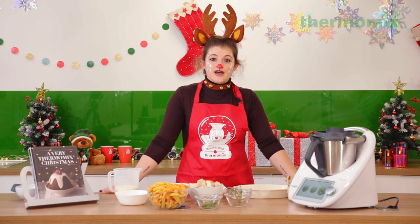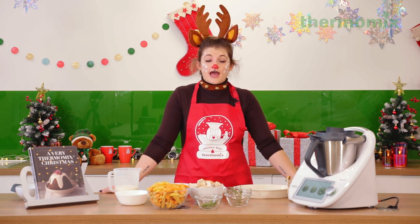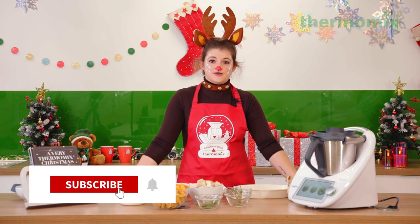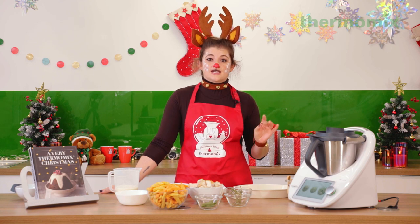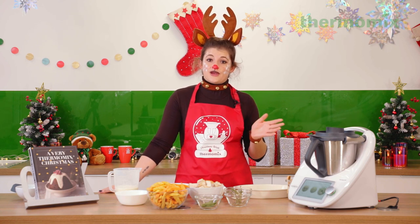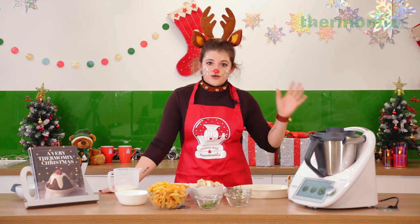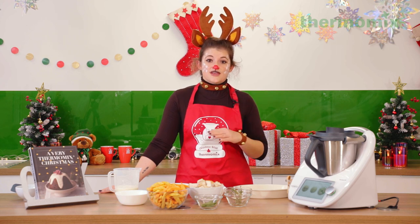Hi everyone, welcome to our final Very Thermomix Christmas cooking lesson. This one is all about how best to use your Christmas leftovers to make delicious Thermomix recipes for you and your family. I think you've had a brilliant time the last couple of weeks cooking with Terry, and today I'm going to be showing you a slightly more savory range of recipes than what you've got accustomed to.